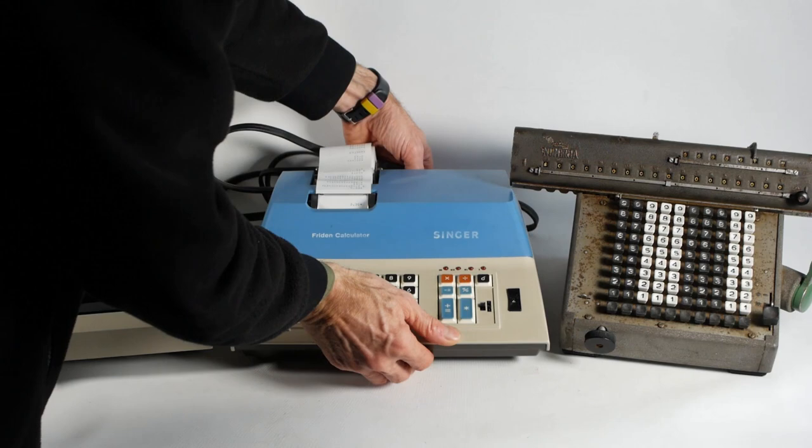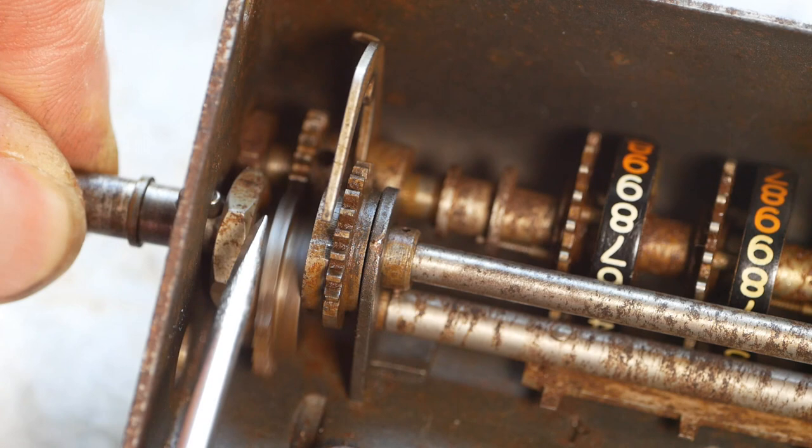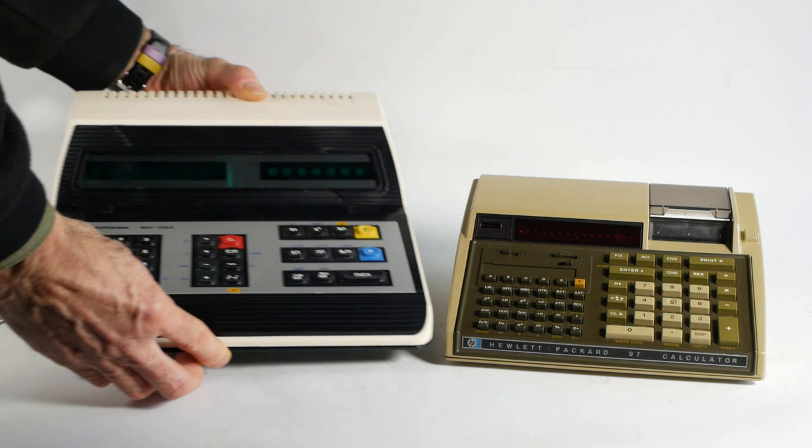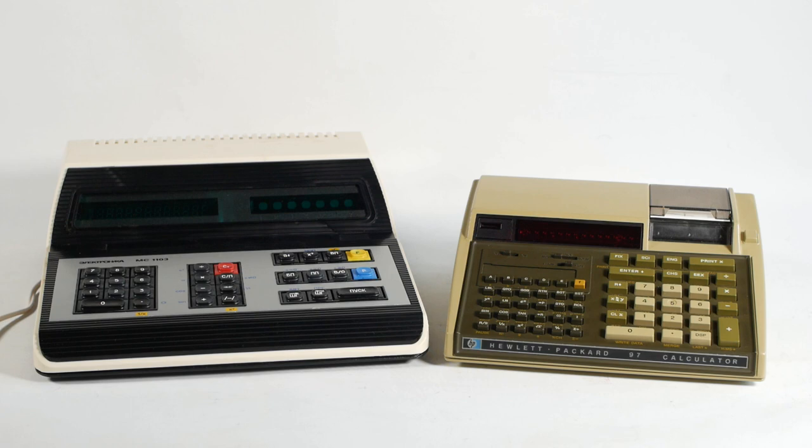I've featured plenty of vintage calculators on the channel, both electronic and mechanical. Most, even if not shown in the video, have needed to be repaired in some way or another. Sometimes the machine will remain as work in progress for months or even years. Today I'm going to show you a couple that are hopefully just work in progress, but as I'll explain in a bit, they might actually end up as complete failures.